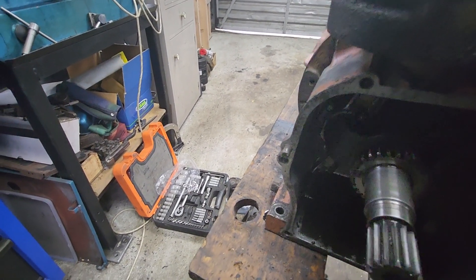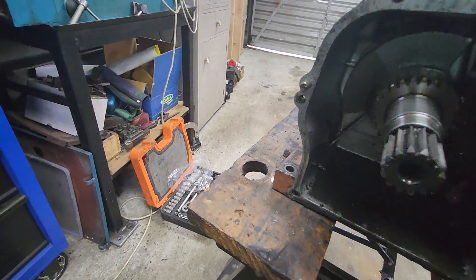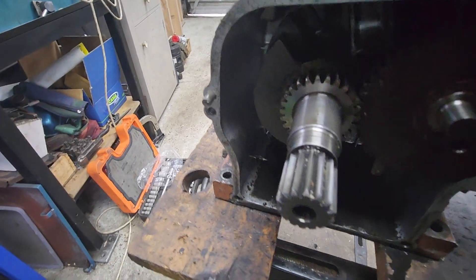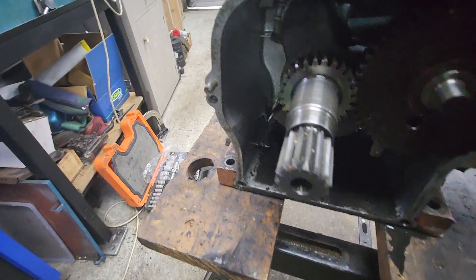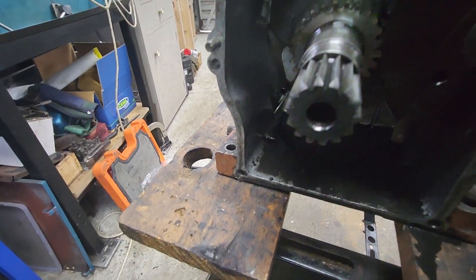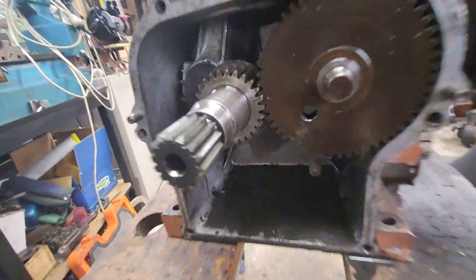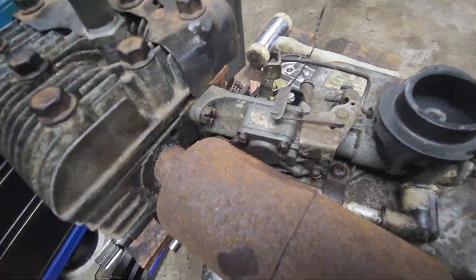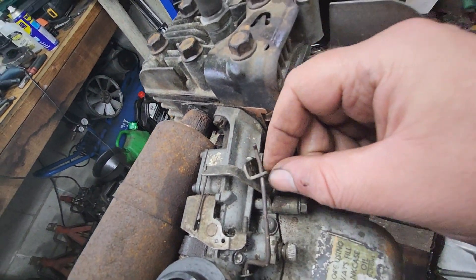Real good compression there. I've timed it up using those lines, those marks there, so that's all timed now. I'm just trying to work out the controls.